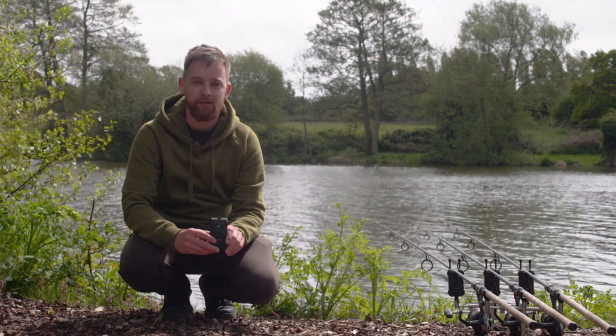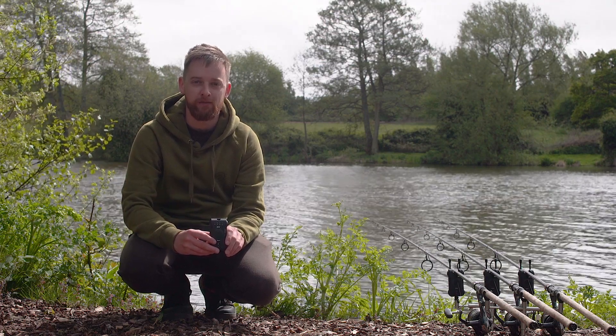Hello Carpologists, I'm Luke and today we're going to be looking at Sonic's new range of alarms, the SKX.